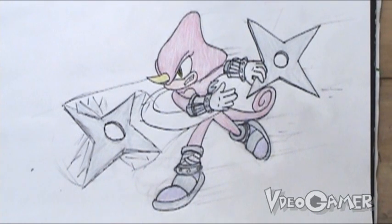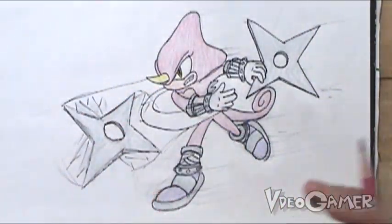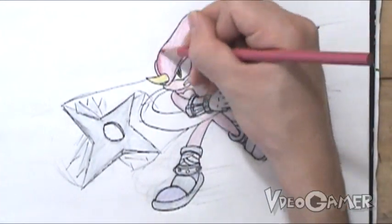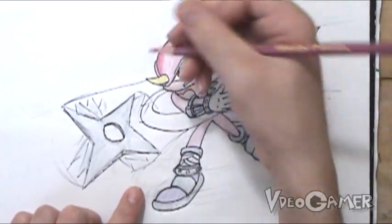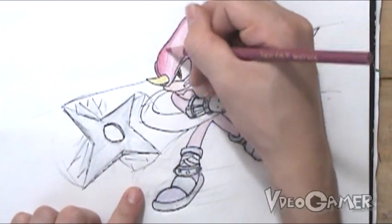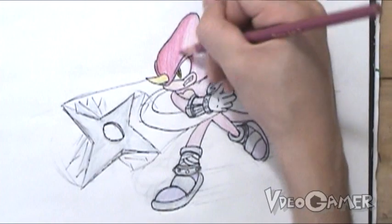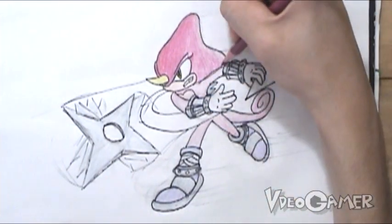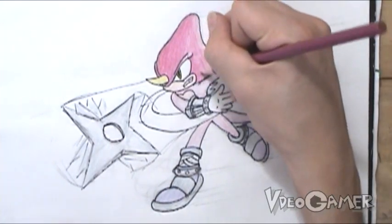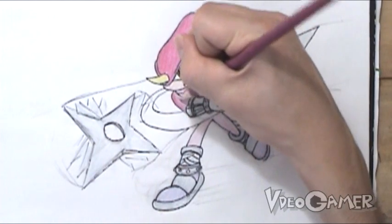Now we're going to start our shading on Espio. First off, you sort of need to decide where you want your lighting to be in the drawing. I sort of want the lighting to be somewhat behind the character, so that means all the shadows are going to be towards the front and all the lighter highlights are going to be towards the back. What you need to do is take a darker color than what you used to color originally, or just use that same color and press down darker, and we're basically going to color away from that lighting source. This really adds another dimension to your drawings and helps the character stand out a lot more.